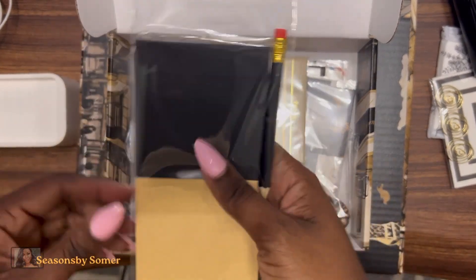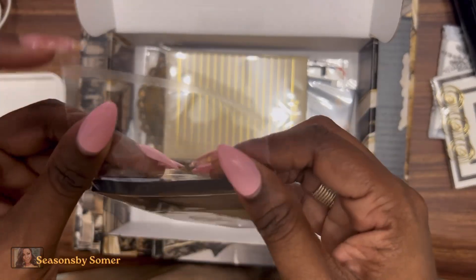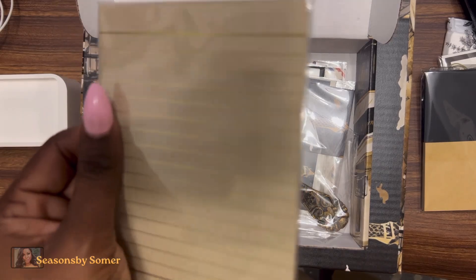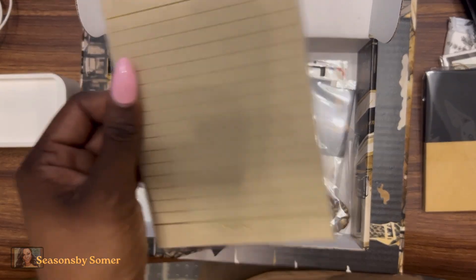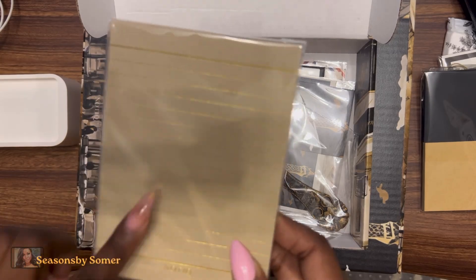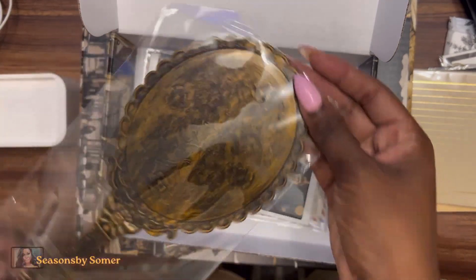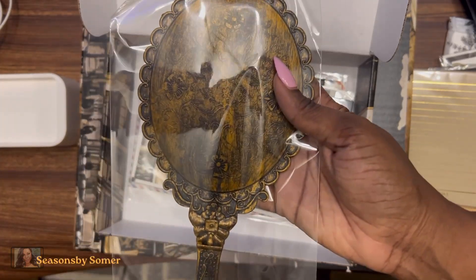We also got a ruler and two notepads — one in a craft paper style and another in black. The theme of this box feels like black, browns, and whites all going together beautifully. I love these notepads — I think this is the vintage writing note set. I love the gold lines, and you can place the pages in your planner. We also received a Paris vintage mirror — it has some weight to it and is really cute.